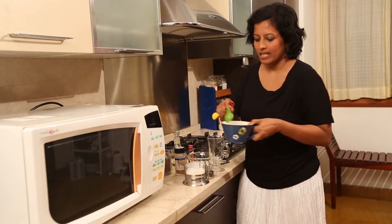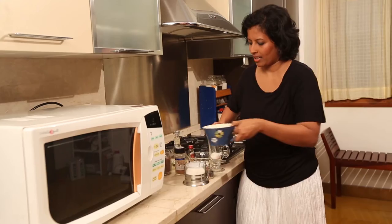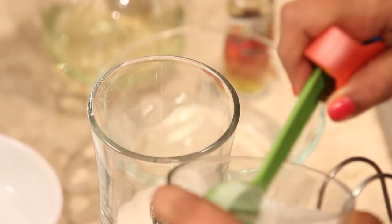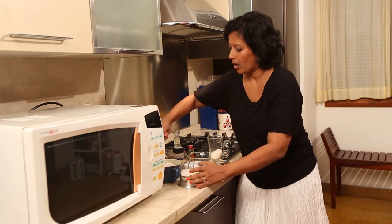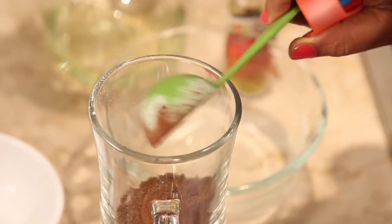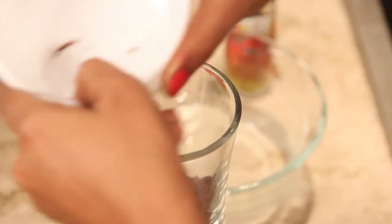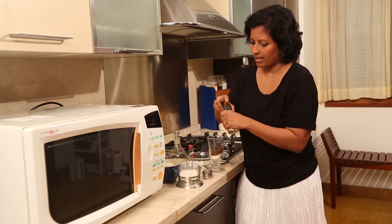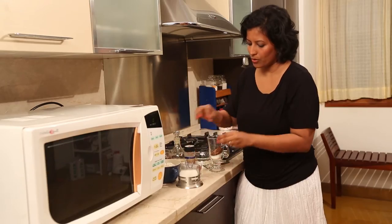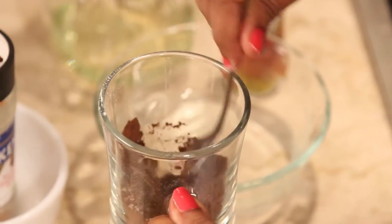I'm going to add 2 tbsp of flour, 2 tbsp of sugar, 1 tbsp of cocoa powder. I have a pinch of instant coffee powder here, another pinch of ground cinnamon powder, a pinch of salt, and with a fork I'm just going to mix this all together to break any clumps.